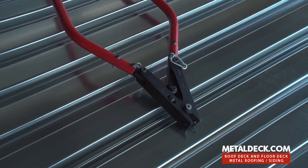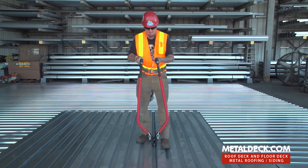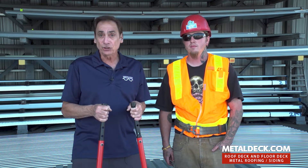Hi, my name is Bob Rubio. I'm a structural iron worker, Union 433 out of Los Angeles, and I have approximately 30 years experience. Today we'd like to show you how to use a button punch, which is a manual side lap attachment tool.